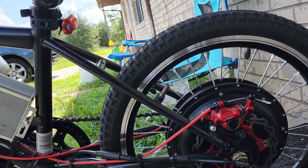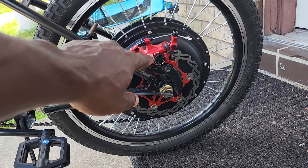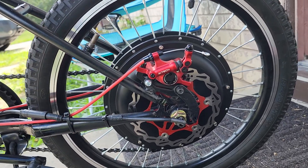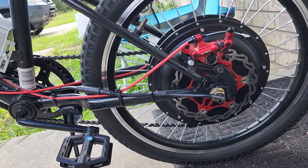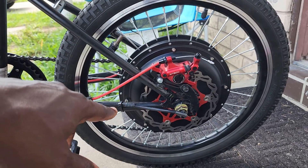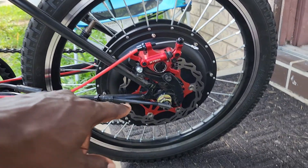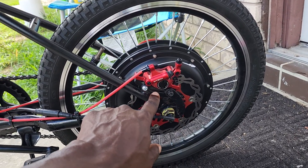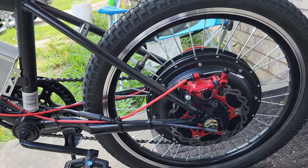The Zoom X hydraulic brakes are pretty good — they stop him no problem. They'll actually lock the back wheel up if you squeeze hard enough. So this is a 1000-watt rear hub motor I got off eBay. I did the torque arm myself — just welded it up right here and painted everything. I also made this bracket to mount the caliper in the back.